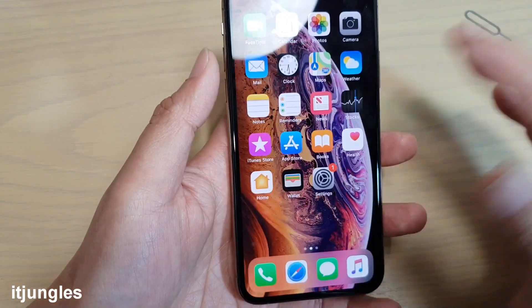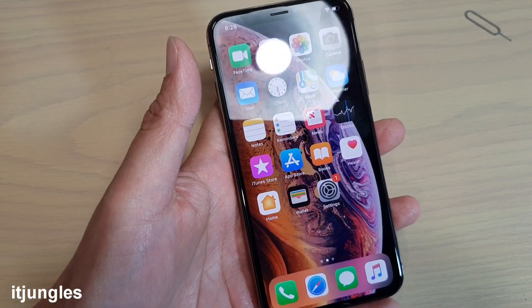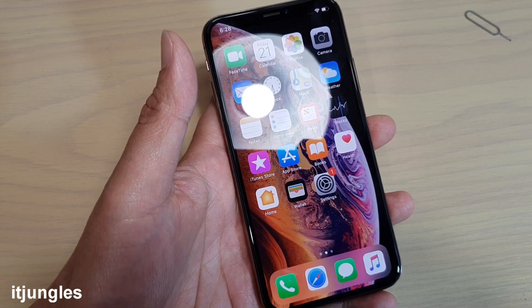And that's it. We're just back to normal and we can start using the phone again. That's how you can perform a hard reset on your iPhone XS. Thank you for watching this video. Please subscribe to my channel for more videos.